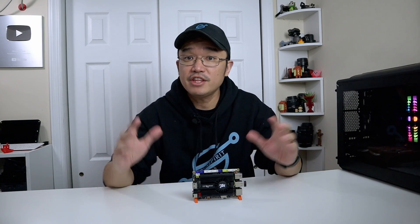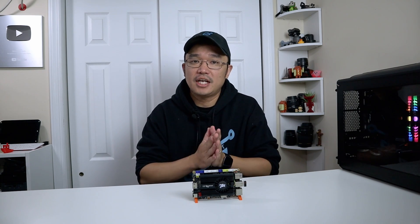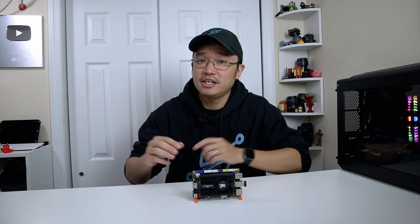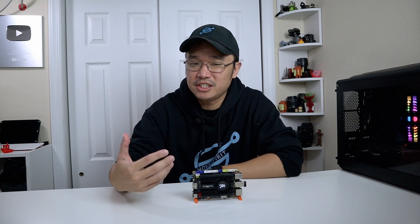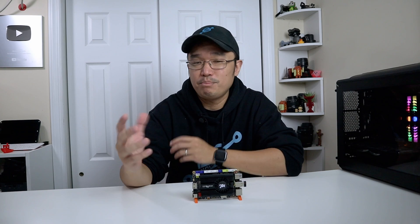I want to thank UY2 for sending this over to me for review — everything will be linked down in the description below. UY2 is a company established in 2012, specializing in R&D and manufacturing both hardware and software for IoT. I myself hadn't heard of this company until recently, when this UY2 X1 SBC board piqued my interest.